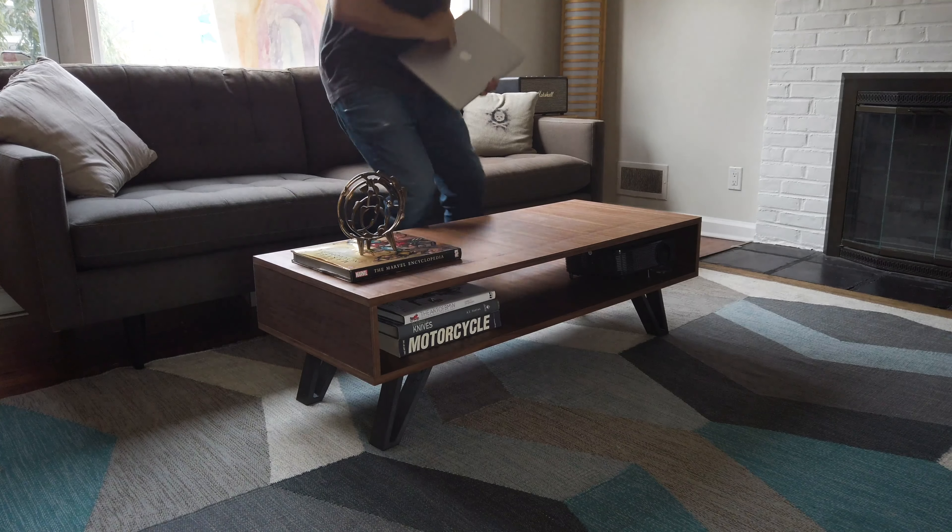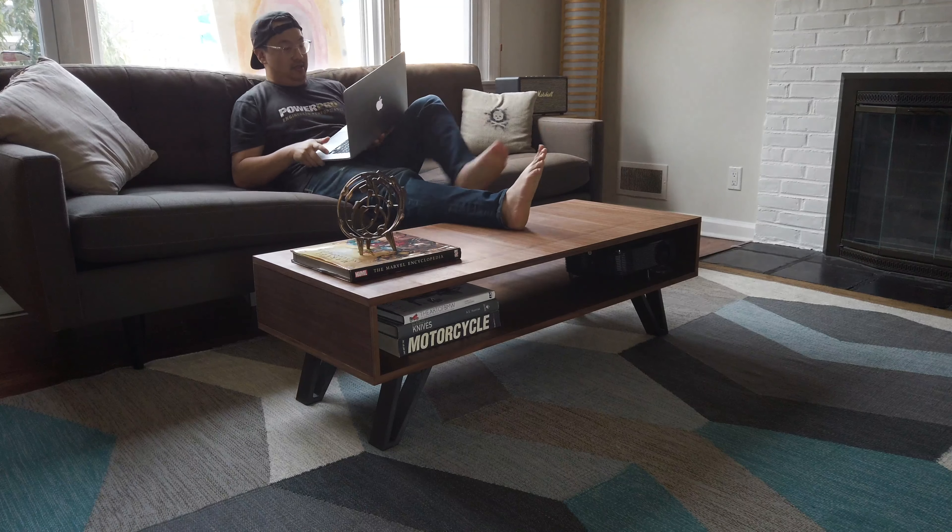Hey guys, in this video we're gonna make this coffee table with 3D printed legs. Let's go!